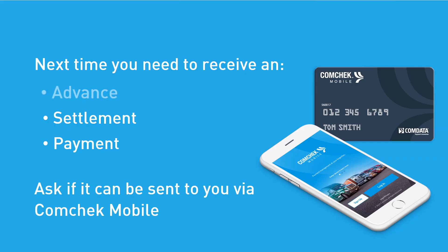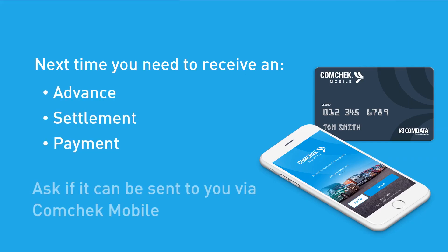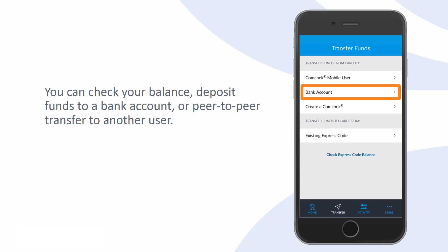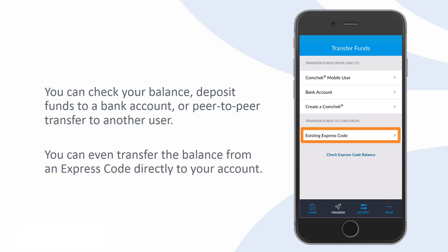Next time you need to receive an advance, settlement, or payment, ask if it can be sent to you via CommCheck Mobile. You can check your balance, deposit funds to a bank account, or peer-to-peer transfer to another user. You can even transfer the balance from an existing express code directly to your account.